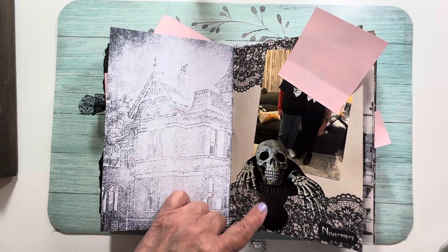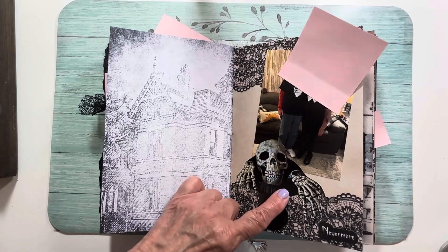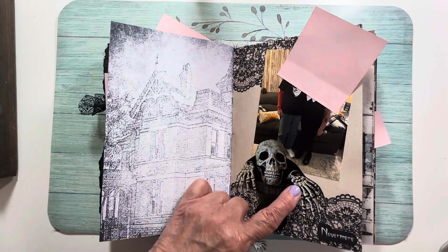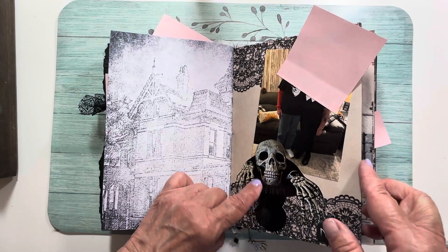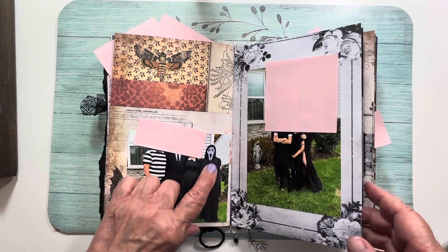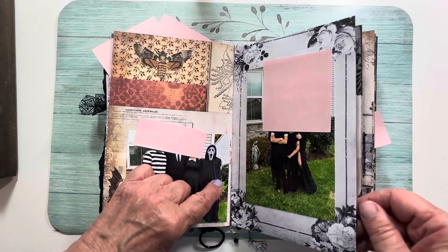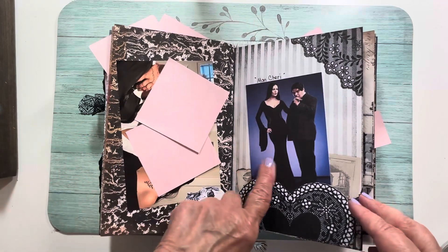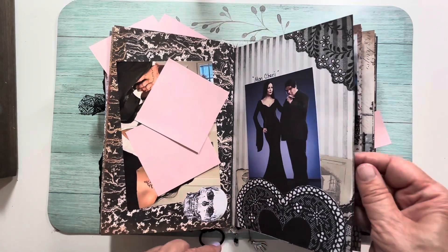This is a black plastic urn that I put a skull head and hands in — he sits by my front door. My younger grandson likes to be Ghost Face. And then Morticia and Gomez.